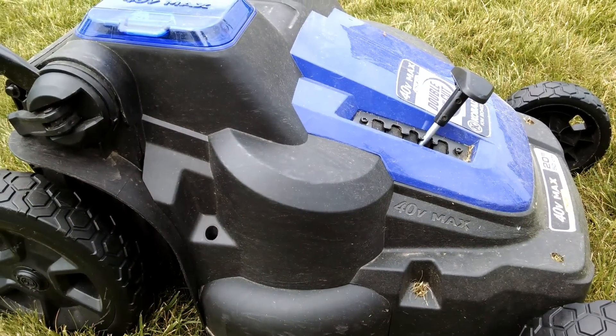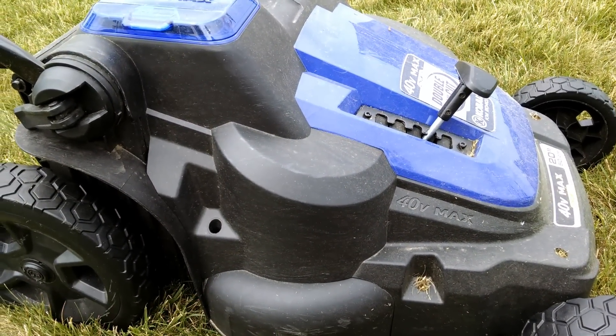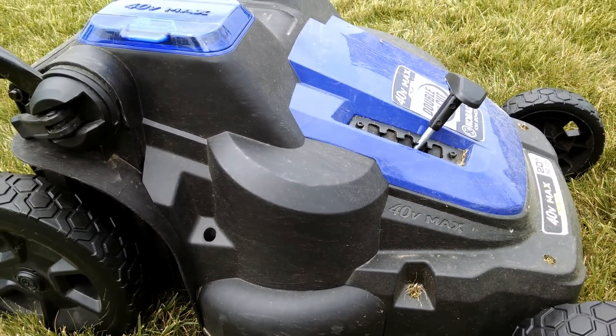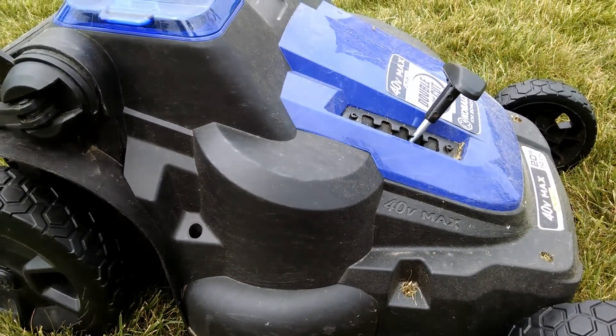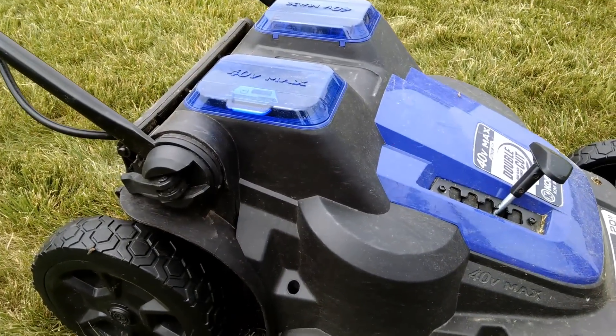This is my second follow-up video on the Cobalt 40 Max lawnmower. We've had this for about two and a half or three months now. It's running very well. We have no problems with it.